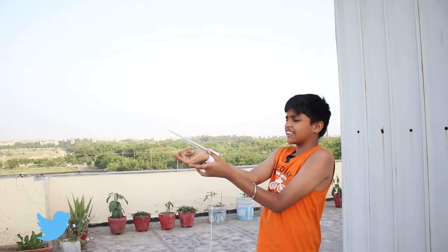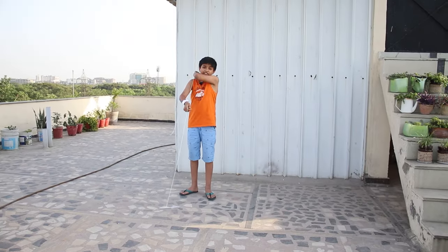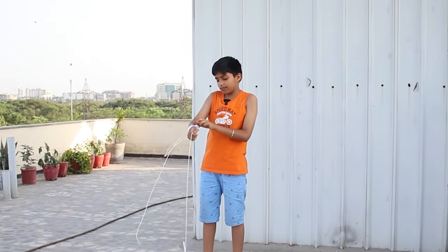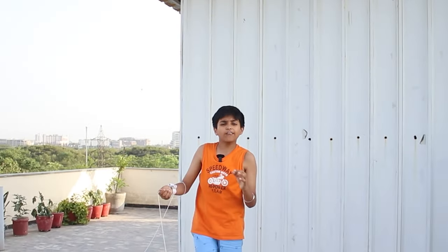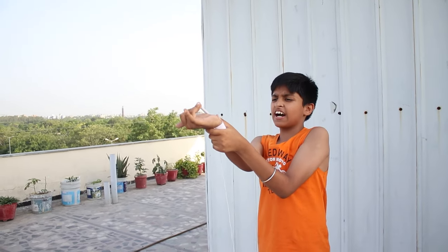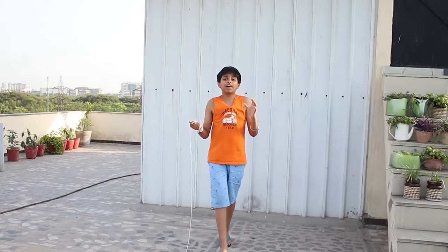Three, two, one, go! Whoa! Friends, how far did it go! Let's try it one more time and see if we can go even farther. Three, two, one, go! Friends, this time our web actually went far away!